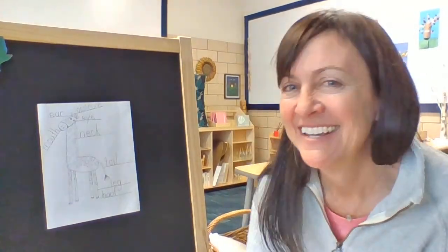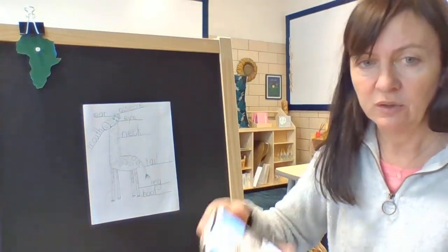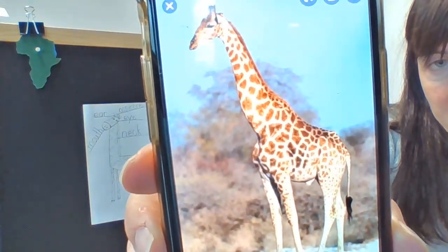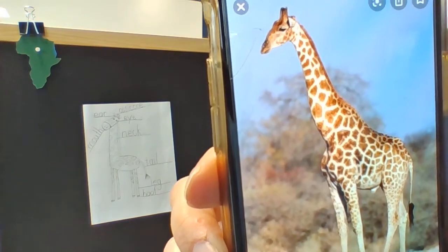Hi friends and welcome back. It is now time to color our giraffe and add some details. I wanted to show you a photograph of a giraffe — maybe you could look one up too. Try to make your giraffe very realistic because this is science.